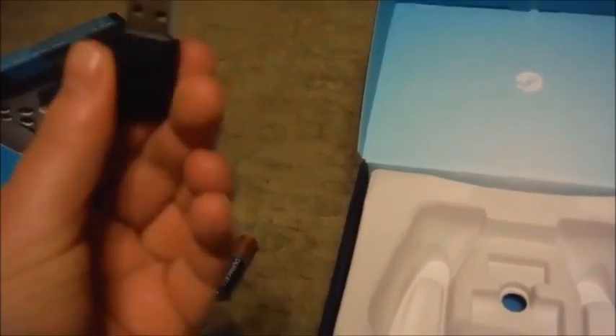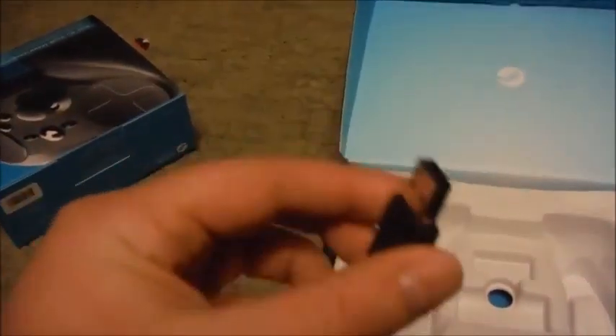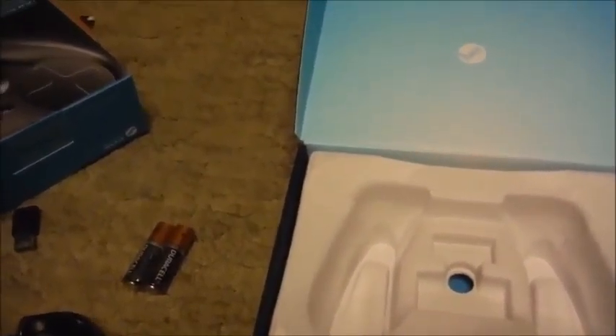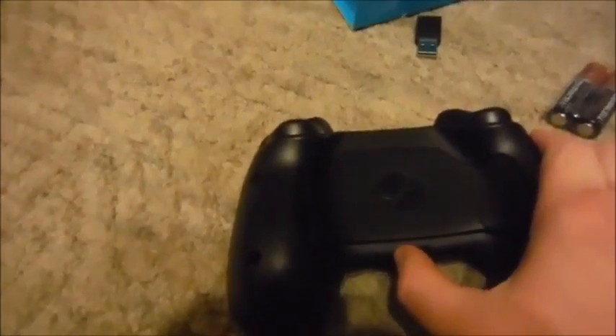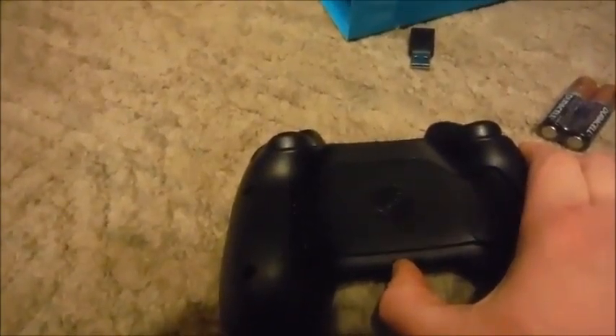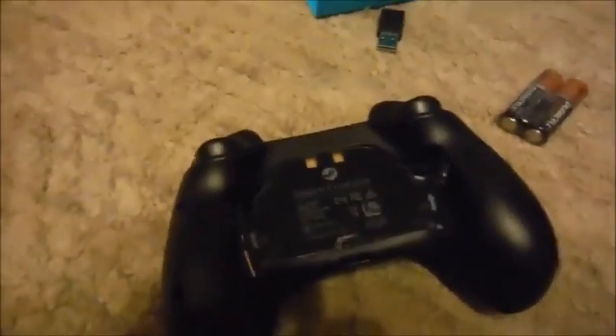And this USB device — this would be for plugging into the computer, the USB receiver. I had to look around a bit. In order to pop open the battery pack, you have to first unlock it. And voila.